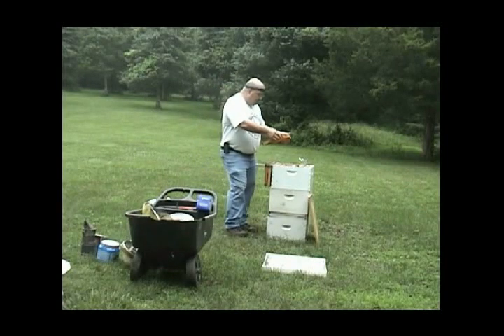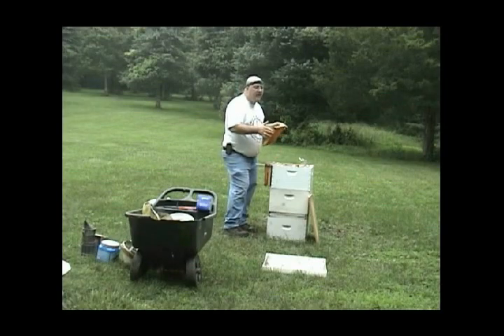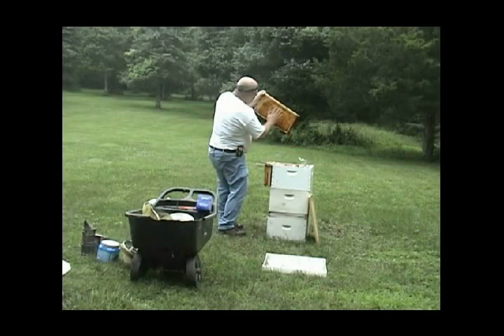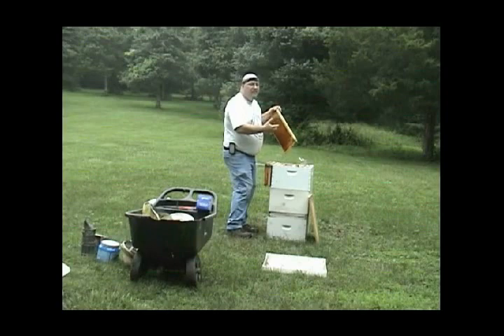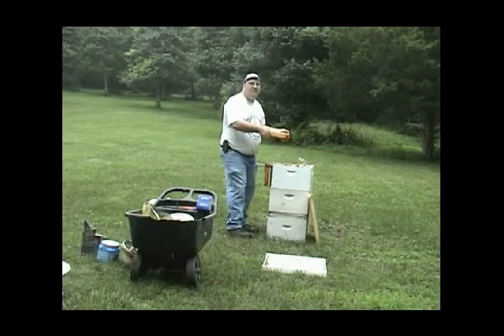I have a frame that has all kinds of brood on it. What does the brood look like? Is it bullet brood? Is it regular brood? Is it shotgun pattern — meaning sporadic — or is it a solid pattern? In a typical frame that looks great — we had a picture of one in the last meeting in Belvedere — we had brood all through the center of the frame. On the outside perimeter there were larvae, and even outside of that you'd probably find eggs. Up in the corner you'd find capped honey. That's what you're looking for.